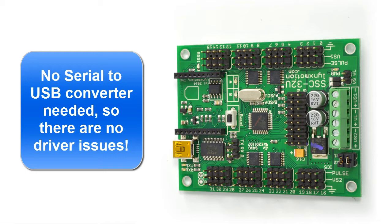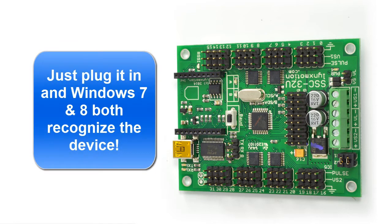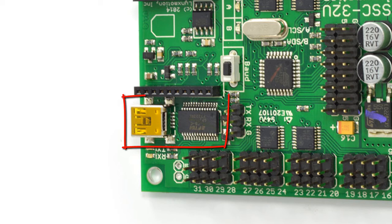That used to be the big issue with drivers — people couldn't get it to connect to their robot because of this. So with this we have a USB cord that plugs directly into it, with a USB chip directly on the board.